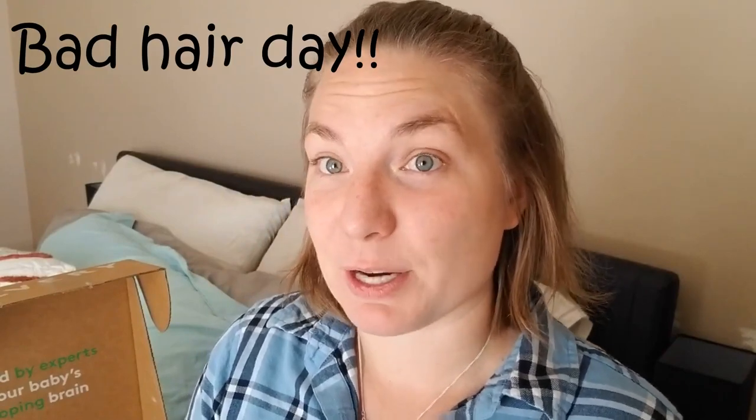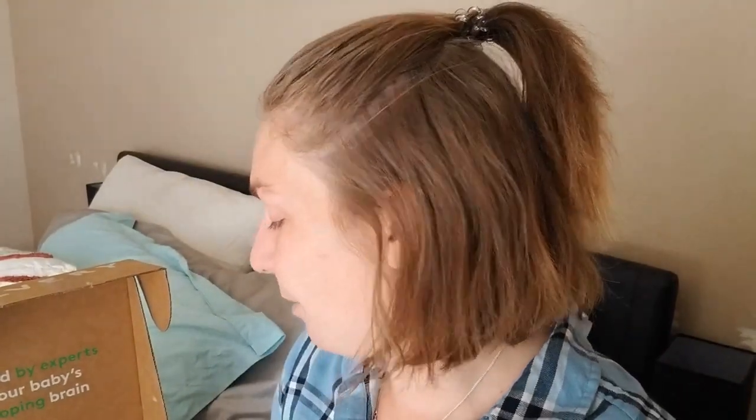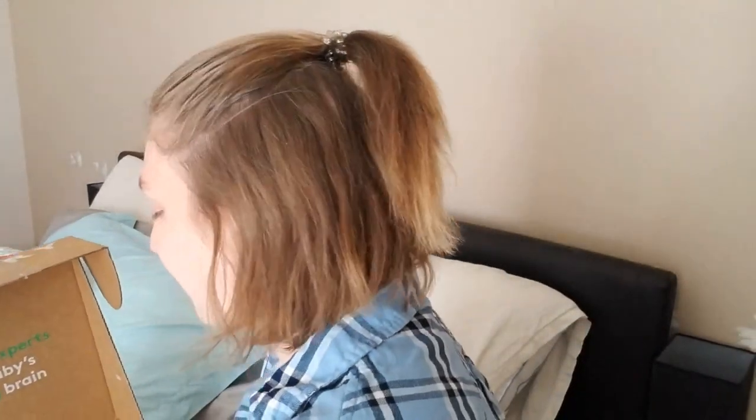Hi, welcome to my channel. My name is Lou and today I'm going to be doing an unboxing and a quick review on the Lovevery Thinker play kit. This is the one that's for 11 to 12 months. My daughter right now is about 10 and a half months, but I feel she is ready for something a little bit more challenging — she's been more hands-on and wanting to discover things.